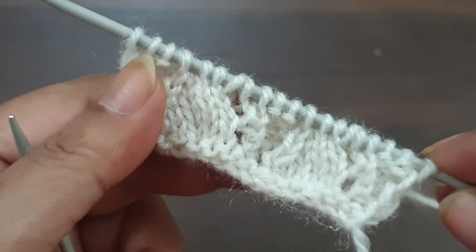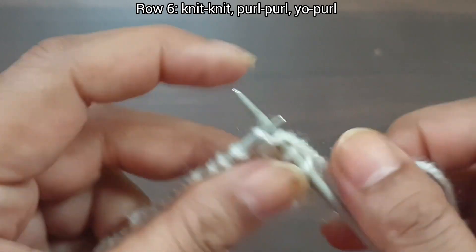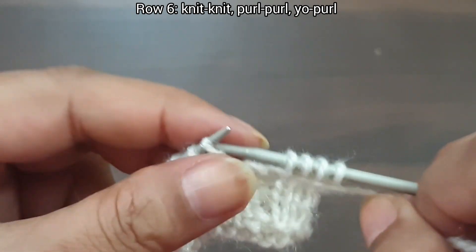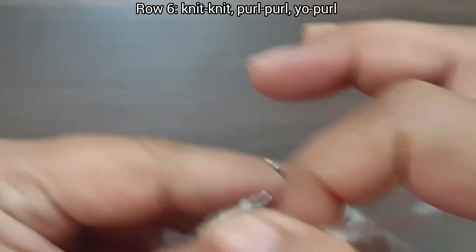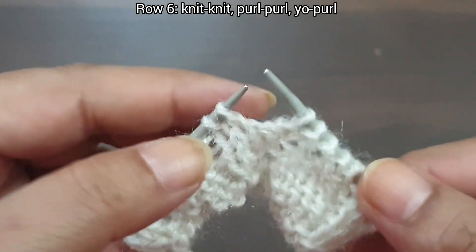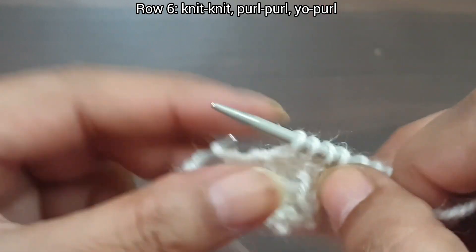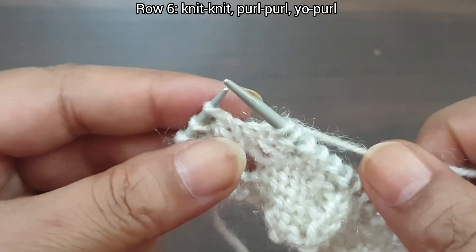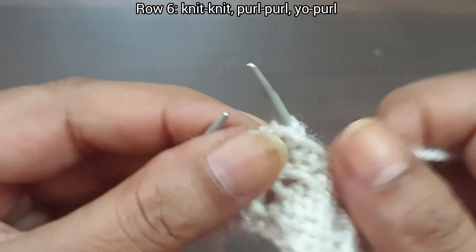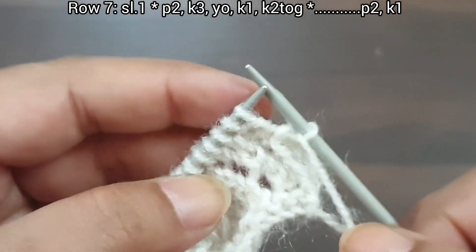5th row is completed. Now 6th row, wrong side — knit as knit and purl as purl. Knit 2, purl 6. That's the repeat from here to here: knit 2, purl 6. Again: knit 2, purl 6. Last 3 stitches: knit 2, purl edge from wrong side.